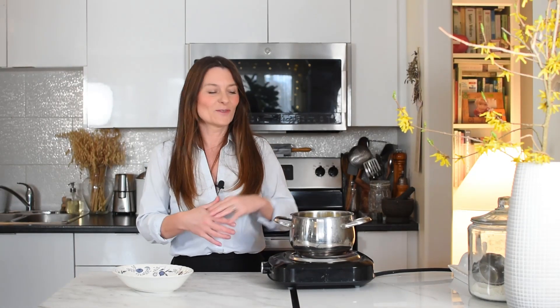Ghee and clarified butter are one of the fats I use most commonly in my cooking. I also use extra virgin olive oil and coconut oil. I started using clarified butter years ago when I was introduced to Ayurvedic medicine and learned that it really has a lot of health properties, so since then it has been a staple in my kitchen.